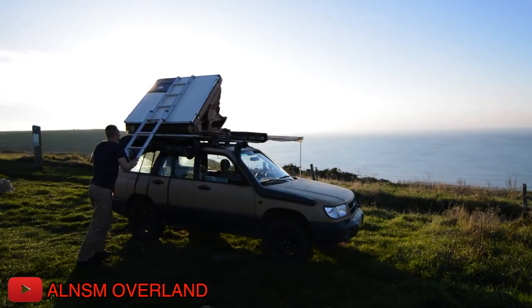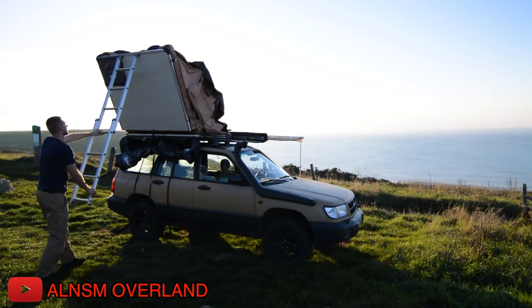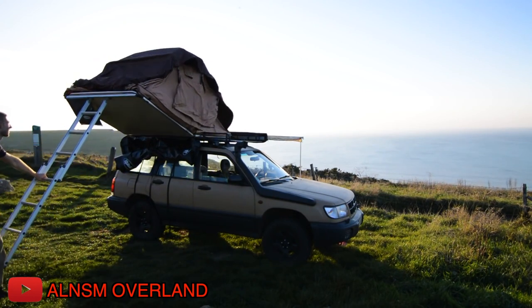So those are my five free/cheap off-road Subaru mods. Leave a comment below with what you thought, and I'm going to have to pass on this challenge to someone else. I nominate Jordan from AL NSN Overland to take on this challenge - I want to see what you have for your five free/cheap Subaru mods. Remember to check out my FanBeach account to support this channel, and I'll see you all in the next video. See ya!